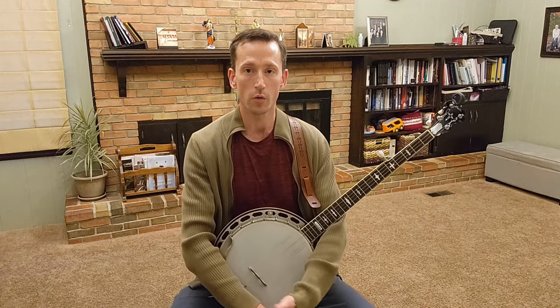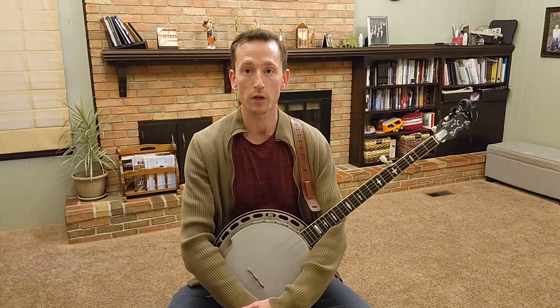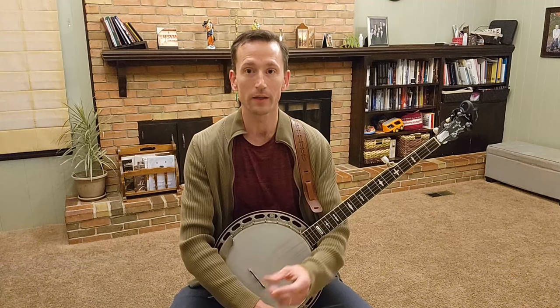Hello everyone! This week I have a banjo lesson for you, or really a lesson that is applicable for any bluegrass instrument. It's really about playing and singing together in time.